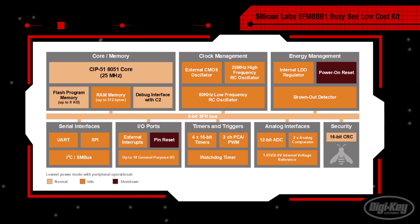The EFM8BB1 8051 MCU featured on the board has a highly efficient pipelined 8051 core that operates at 25 MHz. The MCU has 18 GPIOs, a 3-channel enhanced PWM, and a 12-bit 200 kSps ADC that can also be used in 10-bit mode at 800 kSps.